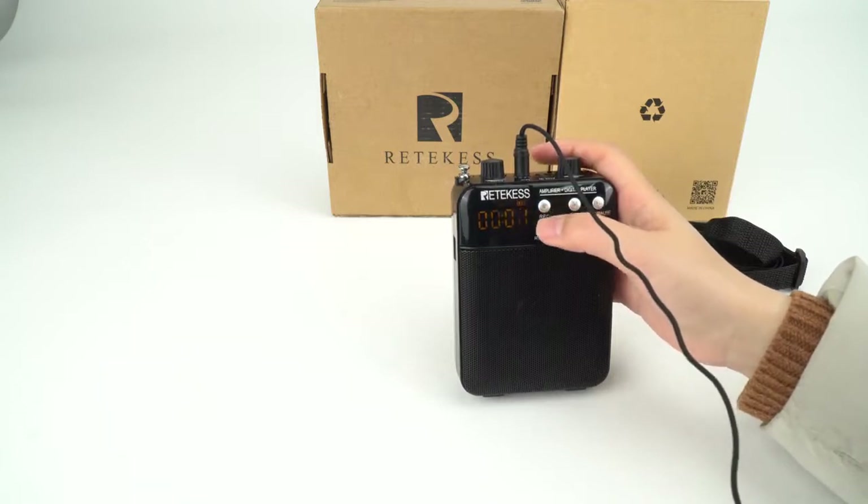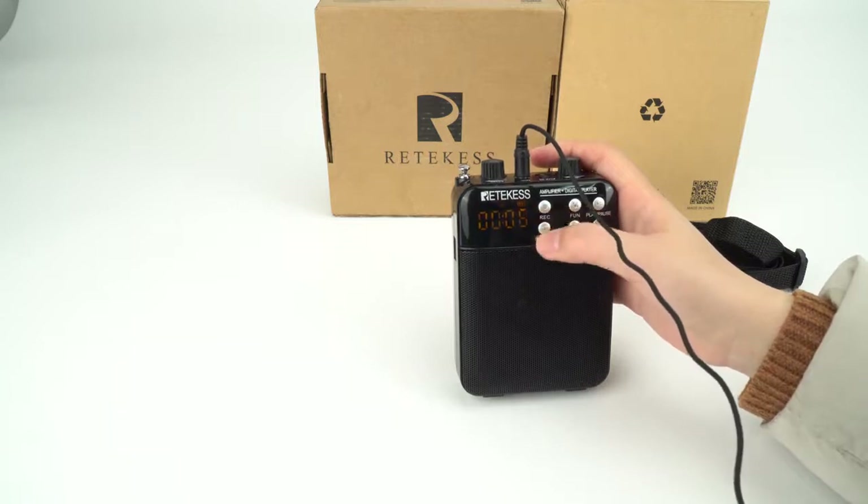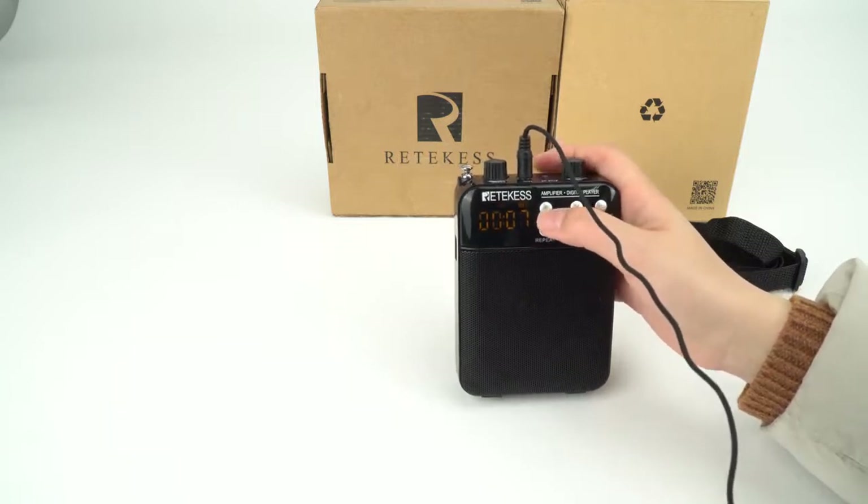[Test audio: hello, hello, hello, hello, hello.] You can short press the record again to stop.